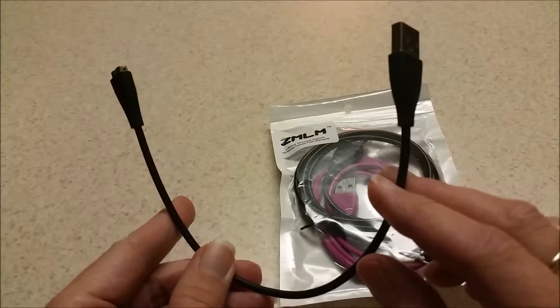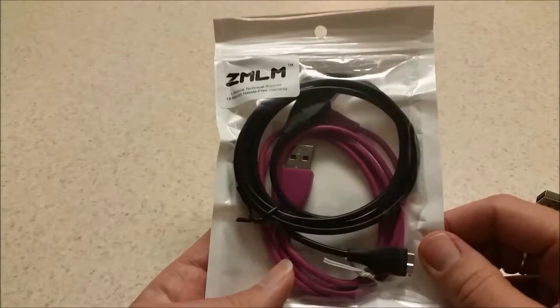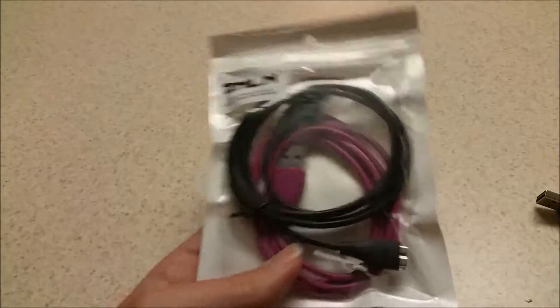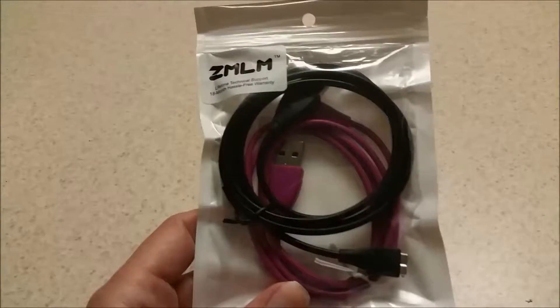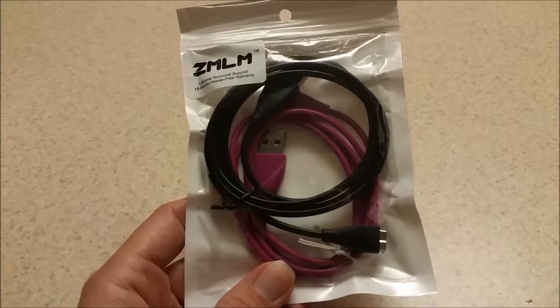This original Fitbit cable costs $19.99 and you can get these for only $4 each — $8 for the whole pack. That's pretty crazy compared to the original being $19.99. So if you need a replacement for your Fitbit HR, this is definitely the way to go.